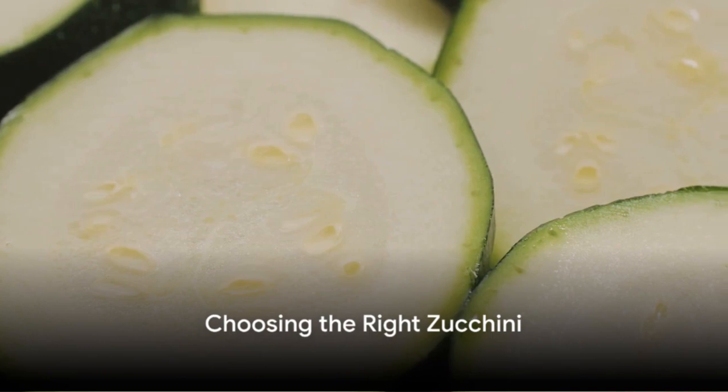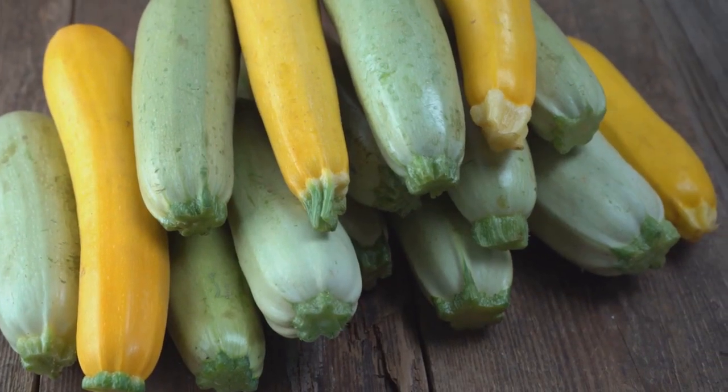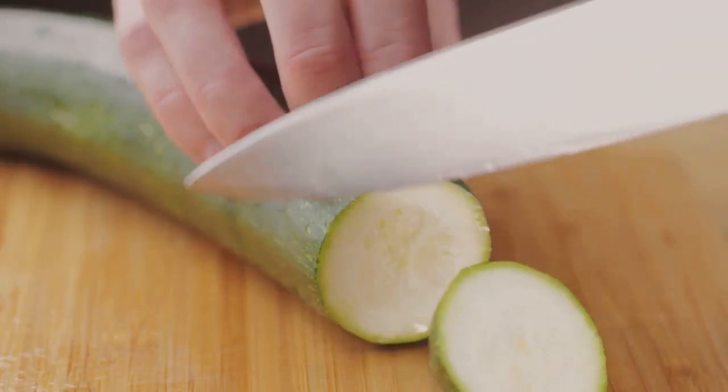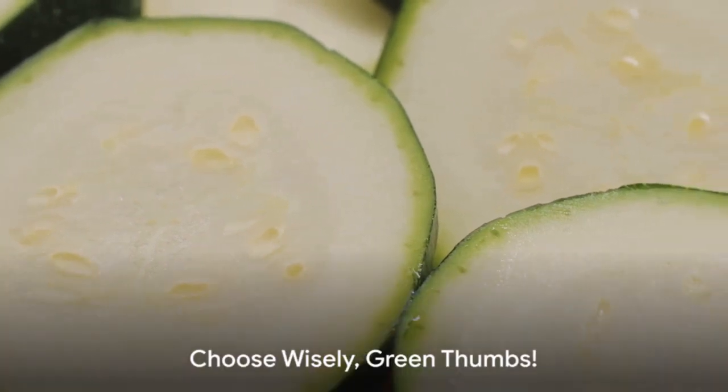First things first, you need to choose the right zucchini. A healthy, mature zucchini is key to successful planting. Look for one that's firm with glossy skin and free of blemishes. A good size is about 6 to 8 inches long. So choose wisely, green thumbs!